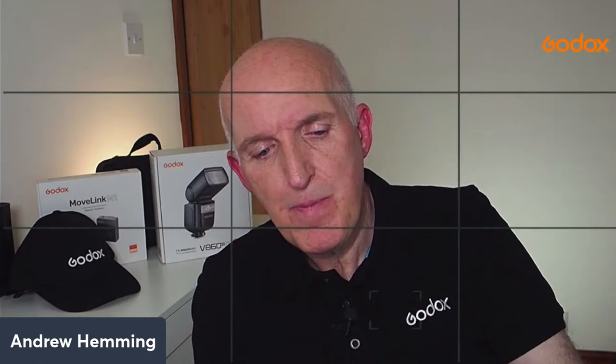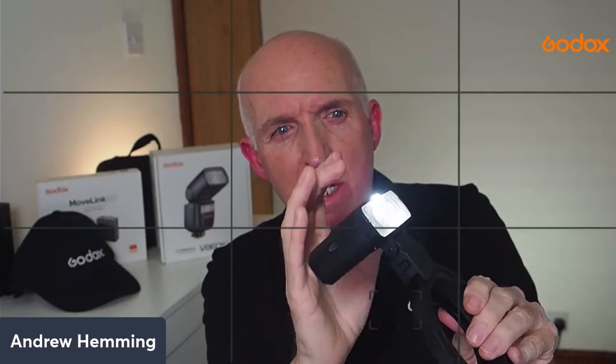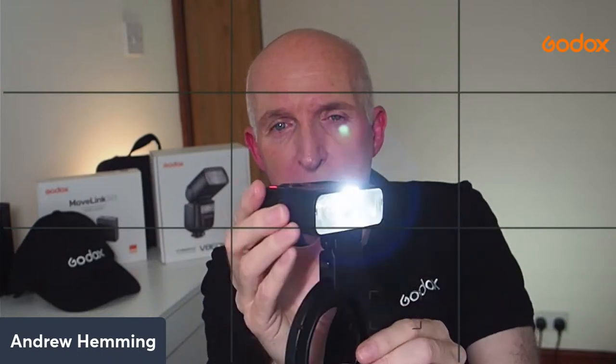The rechargeable battery gives approximately 500 full-power flashes, though using the built-in LED will draw from that. The narrow depth of field in macro photography is where the modeling light can be a big help - it really illuminates the subject for fine focus. It also lets you model where light will fall when composing your photograph. And if you're ever doing close-up video, you've got an excellent video light - it can be extremely bright.